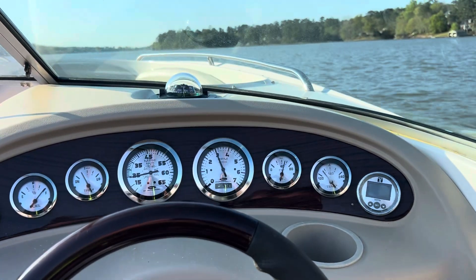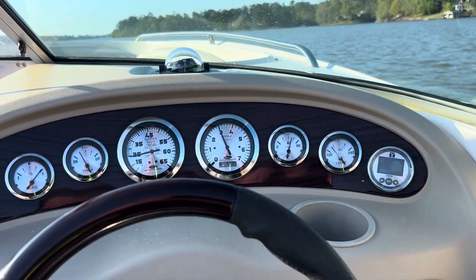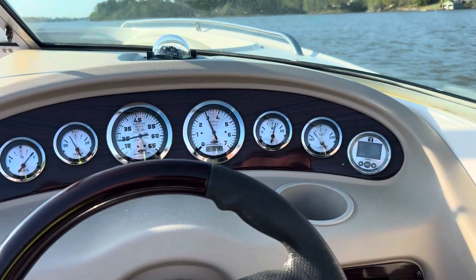This is a sea trial of a customer's boat. It's a 5.7 GSI — it used to be a 5.0, and it's been converted to a 5.7.